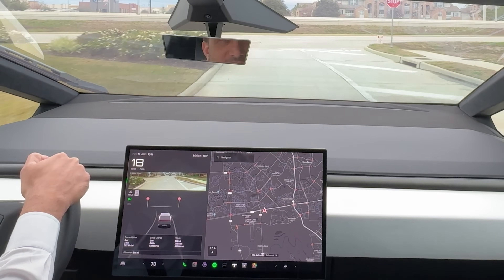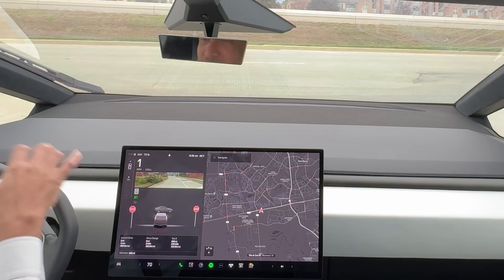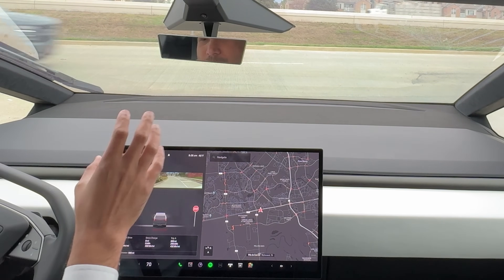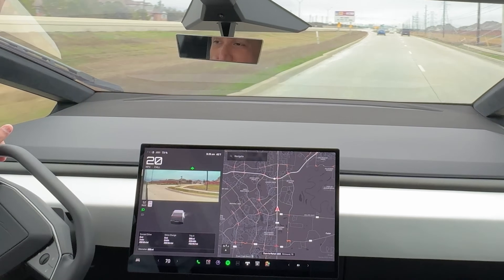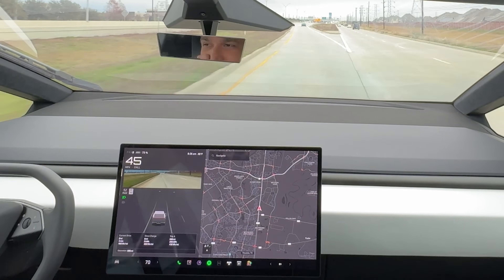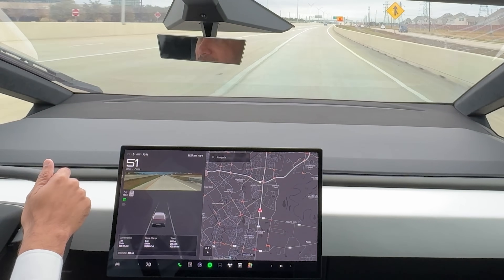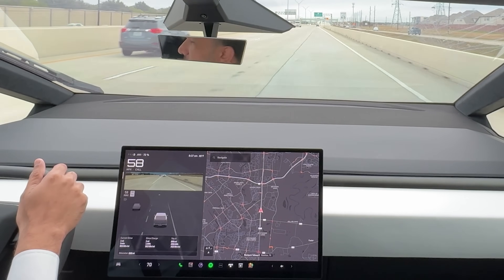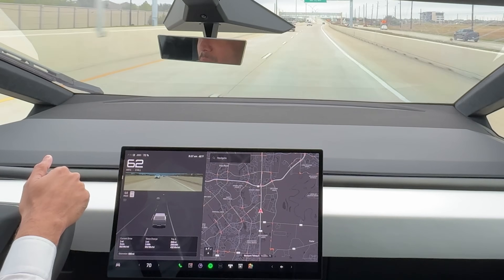People would ask: is it paint? Is it wrapped? There are so many questions. Imagine leaving it unattended in a parking lot — it really catches attention. It's like a good business idea: bring this truck to a business parking lot and people just show up. I'm also so adjusted to this digital rear view mirror that I have to remind myself to look at the regular mirror in the Model Y.